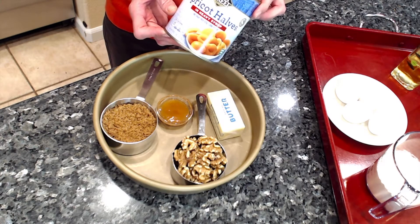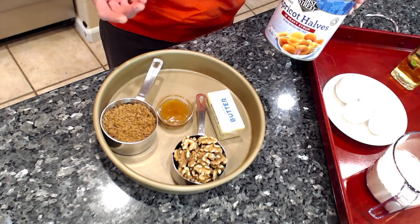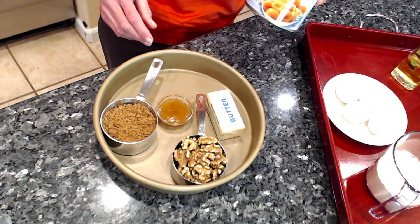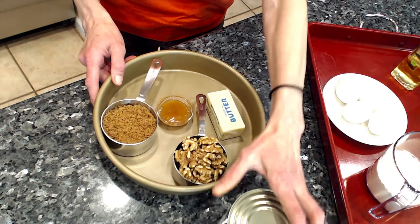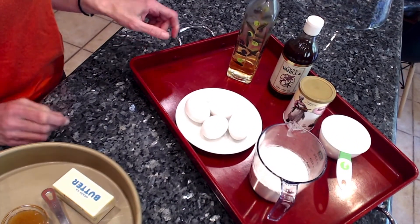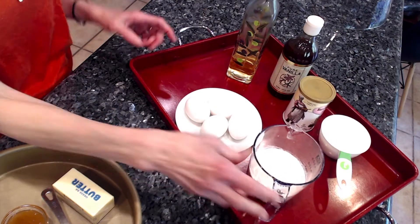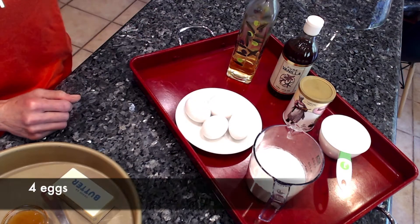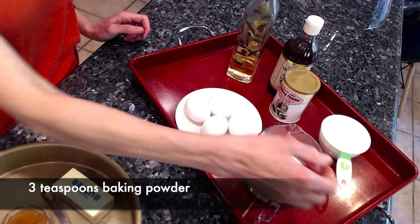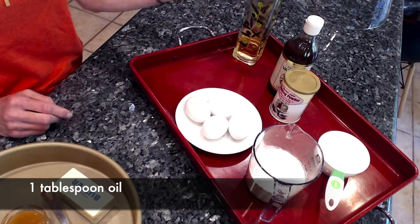Of course we also need the apricots. We will need half of a 30-ounce can — that's the 15-ounce apricot halves in heavy syrup. We discard the syrup and use only the apricots. For the batter, we will have one cup of flour, which I have sifted — it measures a little over a cup after sifting since it's aerated. We will need four eggs and baking powder, about three teaspoons.